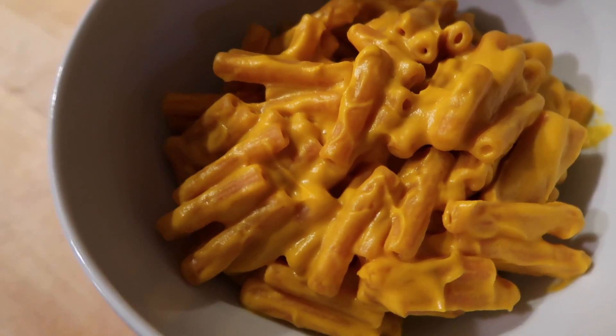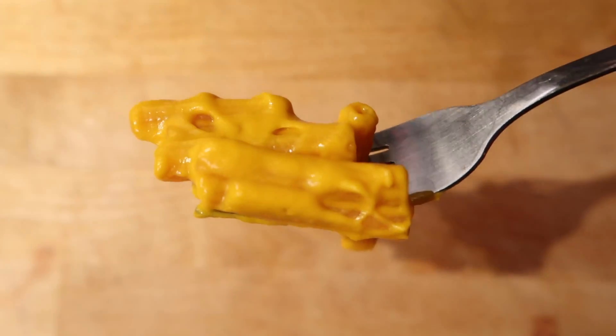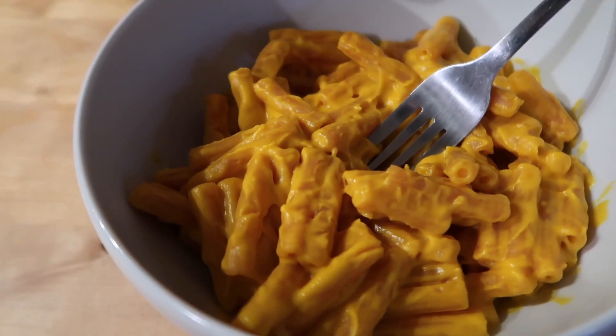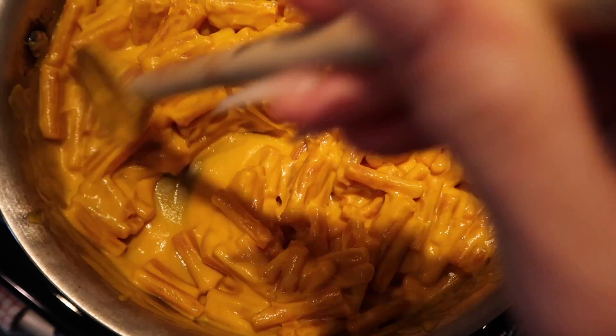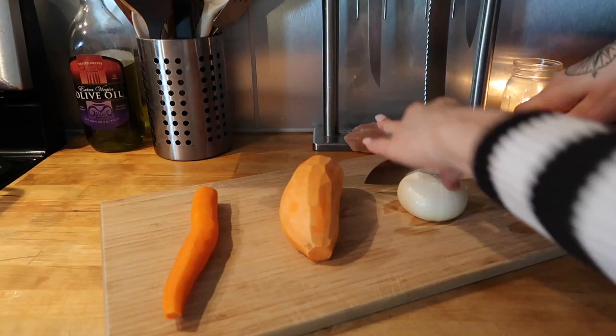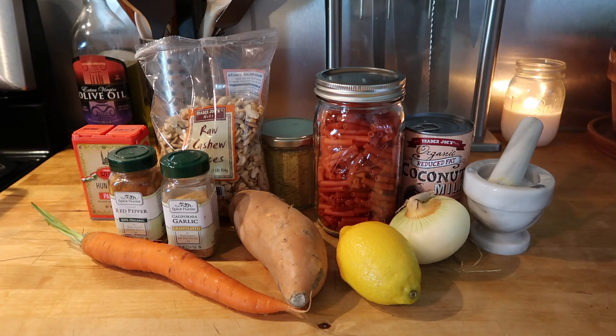Hey guys, welcome back to my channel. Today I'm going to be showing you how to make healthy vegan macaroni and cheese. Yes, it is actually good for you and also delicious and so creamy. It's quite simple to make — this macaroni and cheese is mostly made from vegetables and you will need just a few basic ingredients.